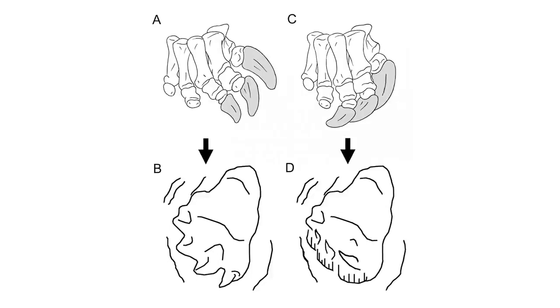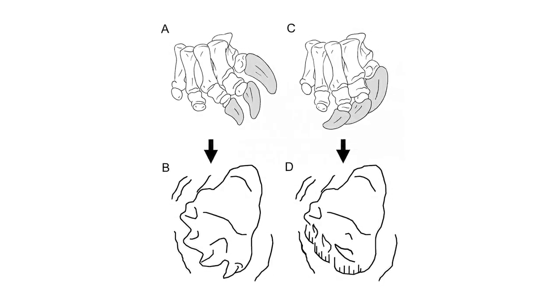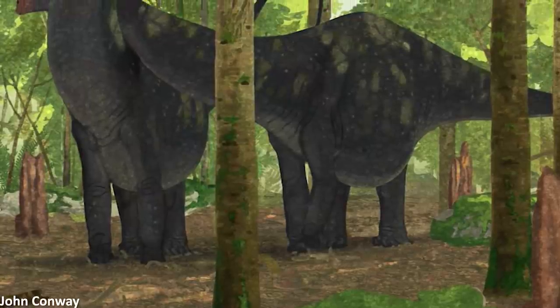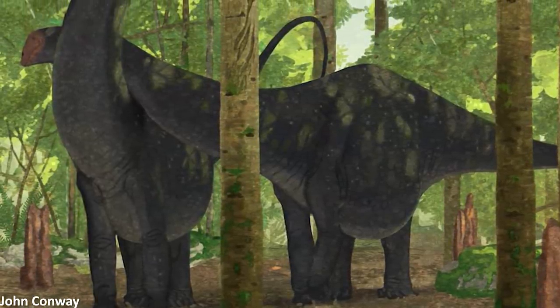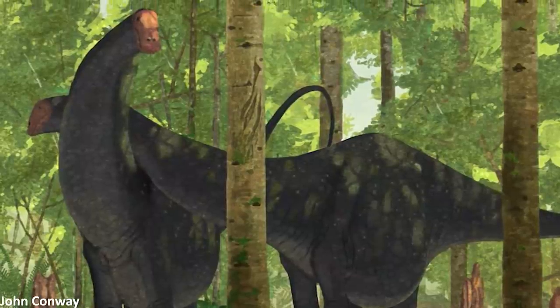Unlike elephant hind feet, those of sauropod dinosaurs were asymmetrical in shape and possessed three, sometimes four in certain species, large claws on the inner toes. These claws stuck out slightly sideways and according to some researchers may have been used to stop the animals slipping as they walked, or perhaps to help them scratch dig.